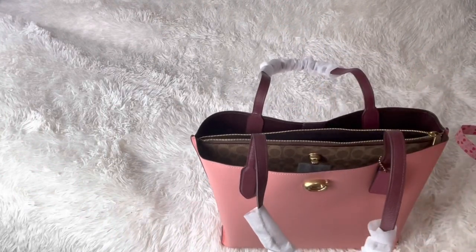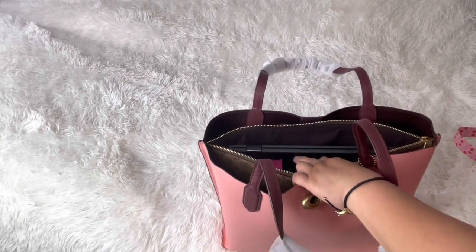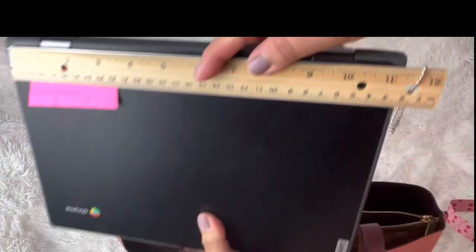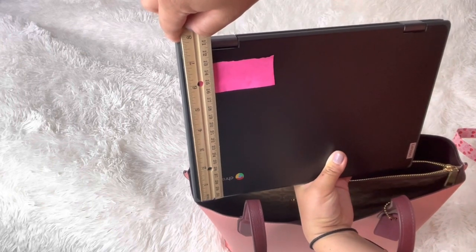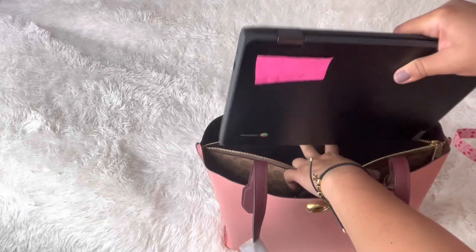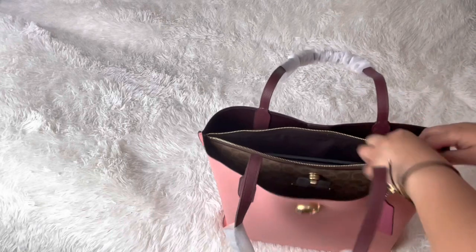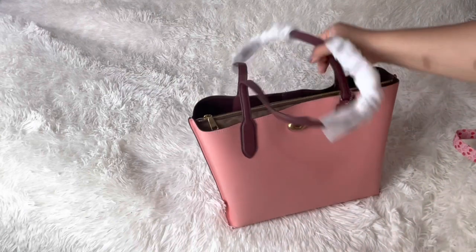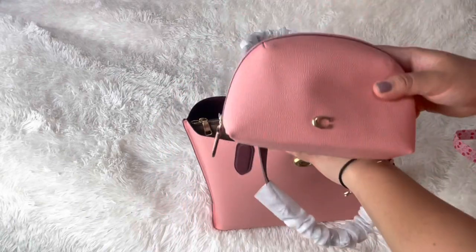So what can we put in this bag? I have my daughter's Chromebook. It looks like it's about — yes, it's very short — less than 12 inches, and about 8 inches height, so about 11 by 8. It fits very nicely in the middle, so that would be the only thing I'd have in there. I still have the stuffing in because I'm not sure if I'm keeping it. It's very pink, guys — like bubble gum. This one's candy pink, it's beautiful.